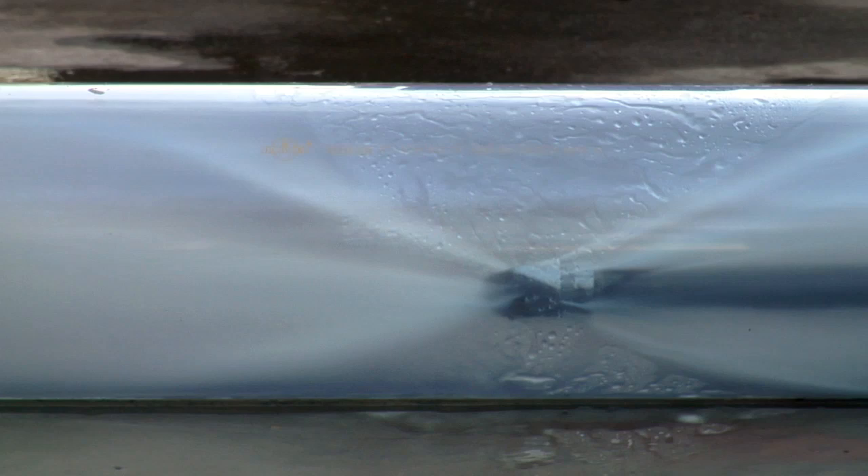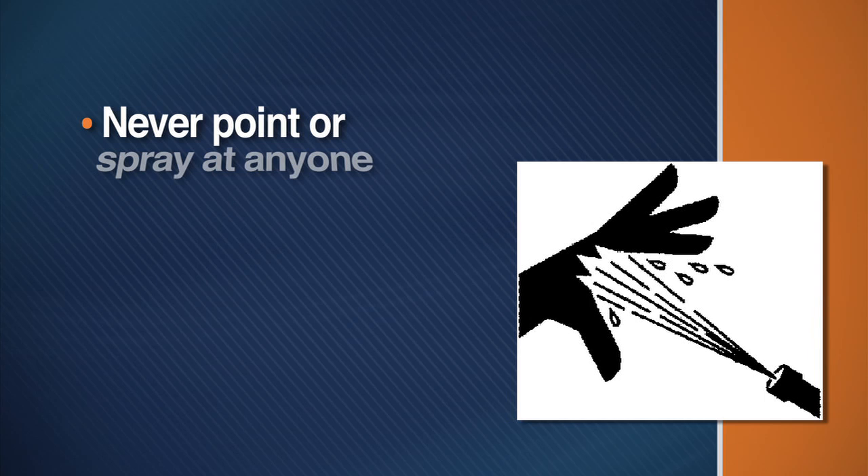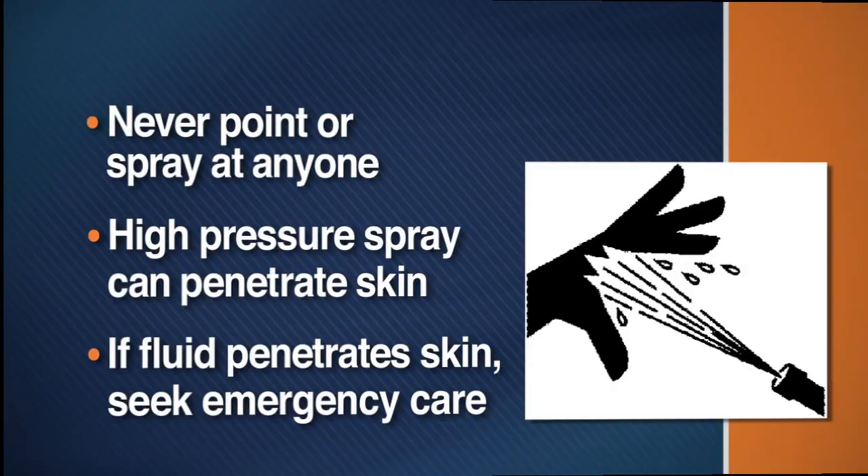Remember, jet machines create a high-pressure water spray. Never point the spray at anyone, including yourself. The high-pressure spray is powerful enough to break the skin. If fluid seems to have penetrated your skin, get emergency care at once.